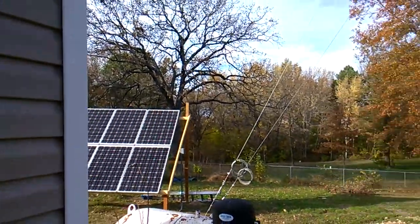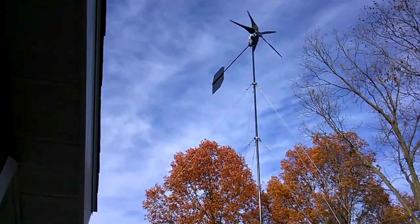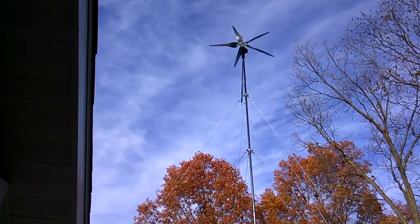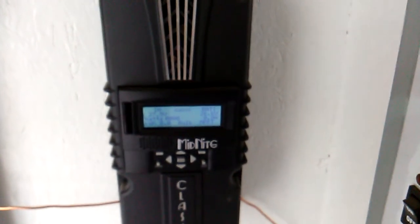Earlier today the solar panels had the batteries at 29.9 and then the wind was still kicking up, and the two charge controllers were fighting back and forth seeing who's going to try to put up the most power. This controller here was controlling the solar panels, and when this Classic here was putting 10-15 amps in, this would drop back down in power and didn't need as much. Now it's gone completely to float, it's only putting in like seven amps. This one's at bulk MPPT right now but the winds have died down.